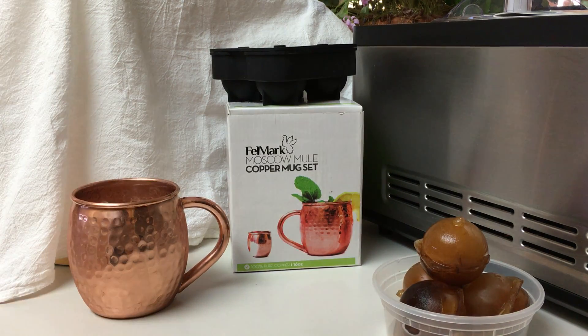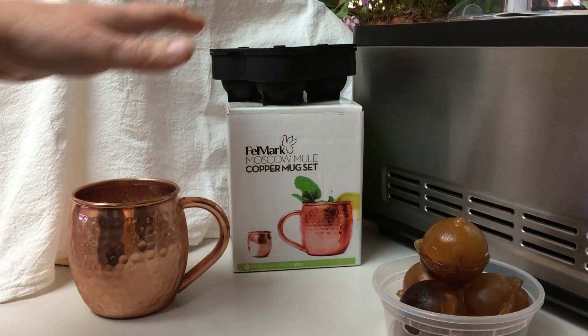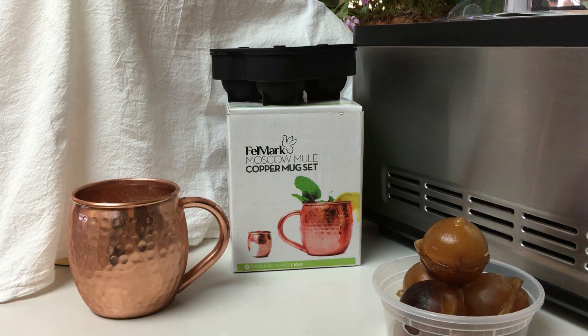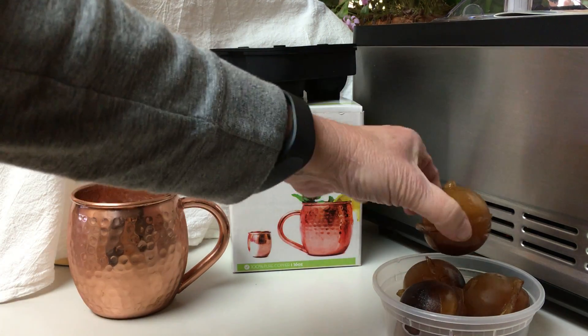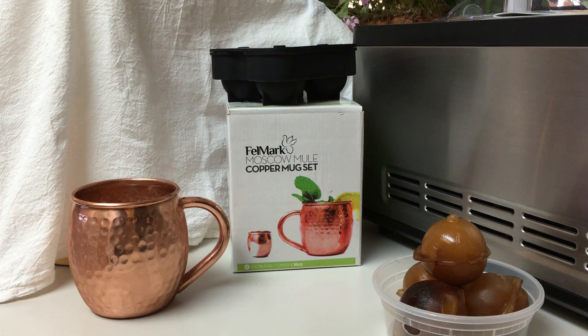So this copper mule set comes with one more thing — it actually comes with an ice cube maker. One of the things I do with it — I didn't have any clear ones right now — I make coffee cubes all the time. I use those when I make iced coffee, and this way when I put it in, it doesn't make my drink watery.